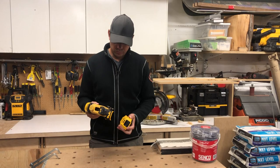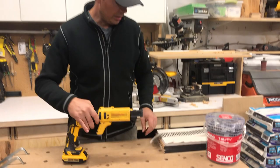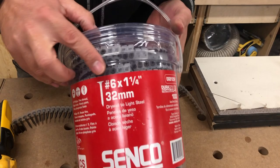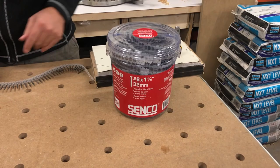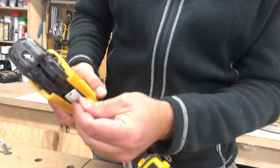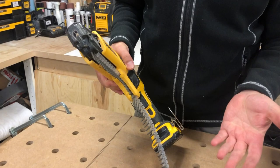Slap on a slim battery here which keeps it nice and balanced. For the screws, I'm using the Senko brand — these are number six, one and a quarters. You can pretty much buy these anywhere; Rona sells them, so they're really handy to pick up. The screws slide in to the bottom here like this, and they clip in. That's basically it.